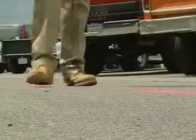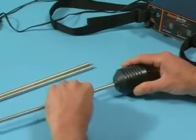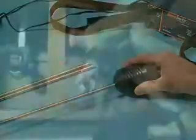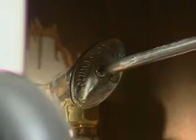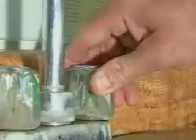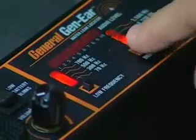But before you can locate a water leak, you've got to know what you're listening for. Here's a tip for beginners. Set up the Gen-Ear with the probe sensor and probe bar. Touch the tip of the probe bar to the water line under a sink, then barely turn on the faucet so the water is dribbling out. This simulates the sound of a leak. Turn the faucet on and off, and try all frequency combinations until you hear the difference.